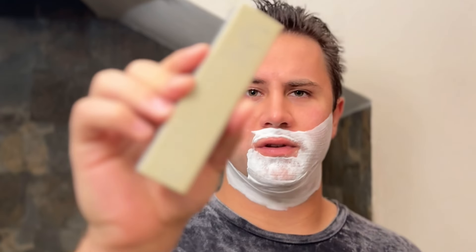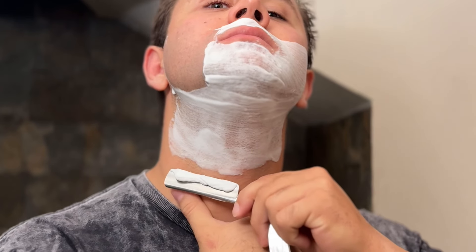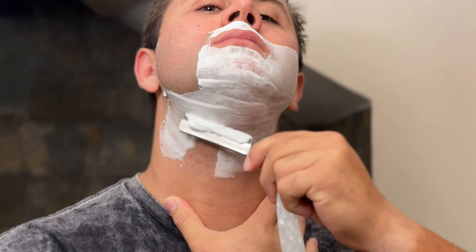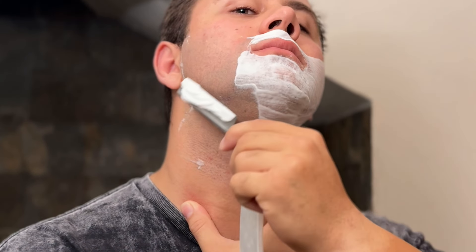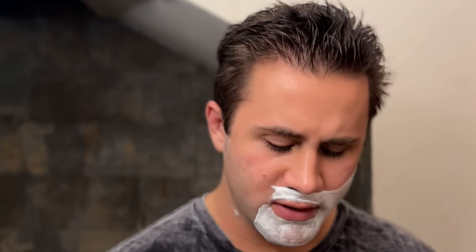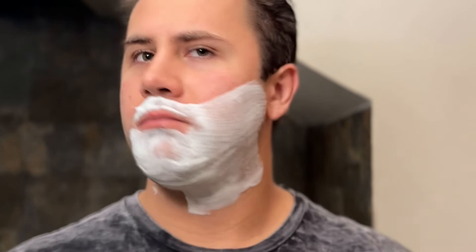I'm thinking of getting a bigger coticule — this one's nice, it's in the bigger range. The reason I mentioned how I used to hone with the coticule versus how I'm doing it now is because I want to try everything out. There are different methods, and sometimes you get bored of honing one way, so you try another, and that's good.